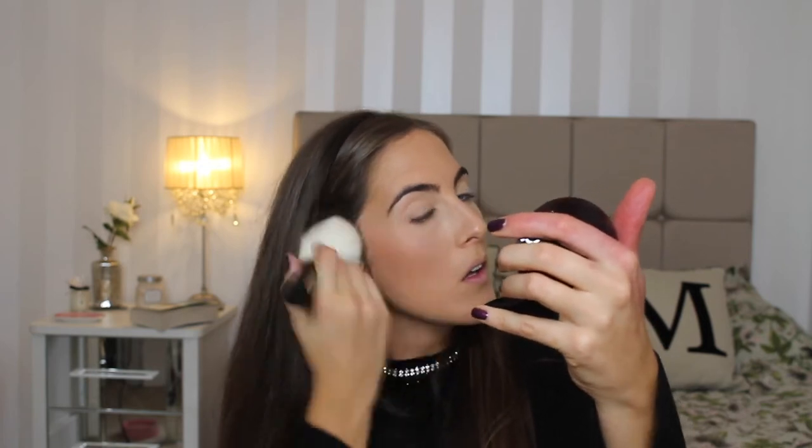Next step I'm going to use a newbie — this is the Guerlain Terracotta bronzer, and I've got number five Moyen, medium bright. Pretty packaging. I'm going to take my trusty Tom Ford bronzer brush — I just washed it so I hope it's dry. Yeah it's dry. I'm just going to swirl it around there. Very very pigmented, nice colour. It blends by itself.